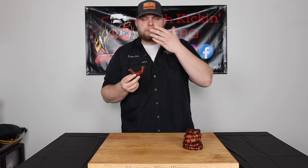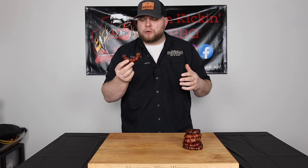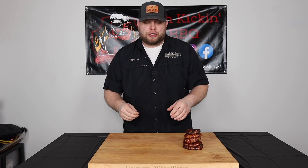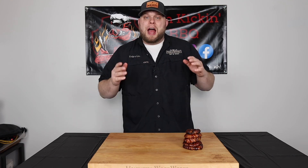This is absolutely delicious — the Notorious Pig seasoning is popping on the bacon, and that Cherry Bomb sauce is off the hook. The onion cooked perfectly, smoke flavor is awesome, and like I said this was an extremely easy cook. That is bacon wrapped smoked onion rings — absolutely fantastic. I highly recommend you give it a try, you're going to love them and all your guests are going to love them. Hope you enjoyed this video and we will see you next time.